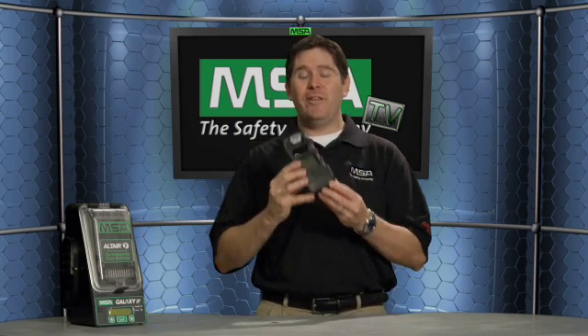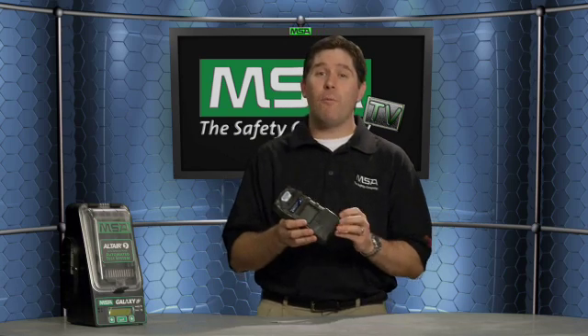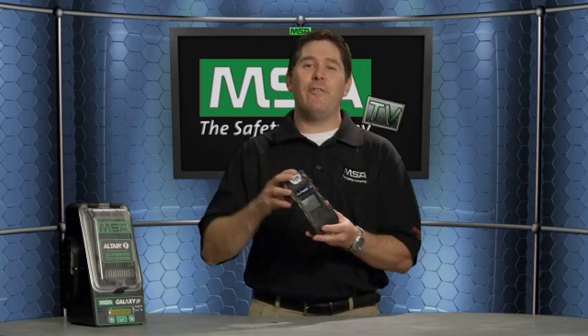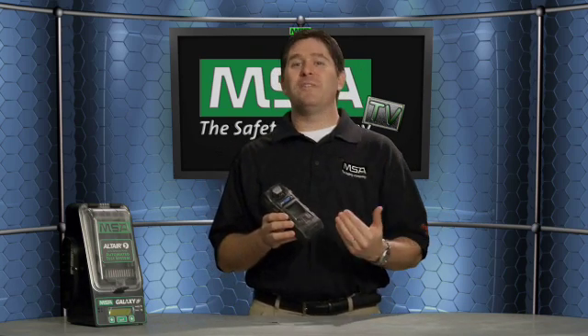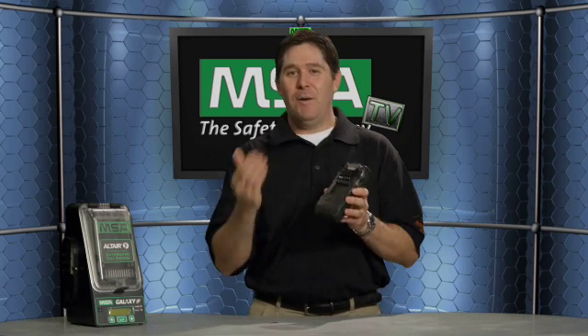Another standard safety feature is the instant alert feature. The user can press and hold the page button for three seconds, which will automatically kick into an alarm to alert others that something is going wrong at the worksite — whether you are in a confined space, on an oil patch, or anywhere you'd be using the Altair V multi-gas detector.